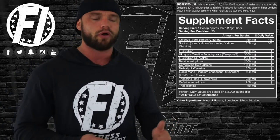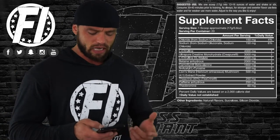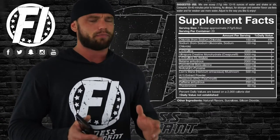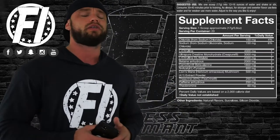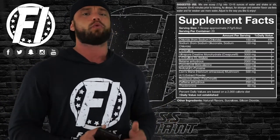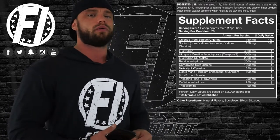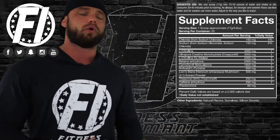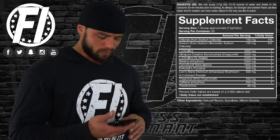Betaine anhydrous at two grams — we like to see betaine used between 1.5 and 2.5 grams; it helps with strength and power output and can also help with muscle recovery, so two grams is solid. Carnosyn beta-alanine at 1,800 milligrams — we don't get crazy about beta-alanine here because it's meant to be a daily ingredient. The makers of Carnosyn say you should take 3.2 to 6.4 grams per day, so Granite's 1.8 grams is not what the makers recommend, and traditionally we'd consider that underdosed.